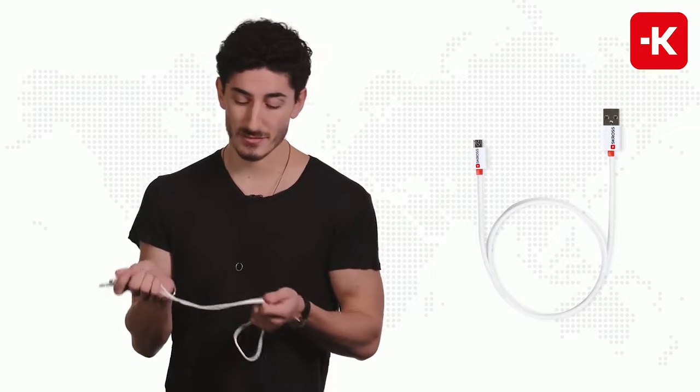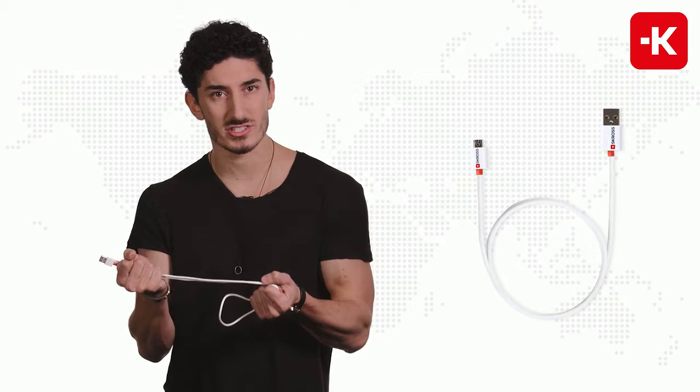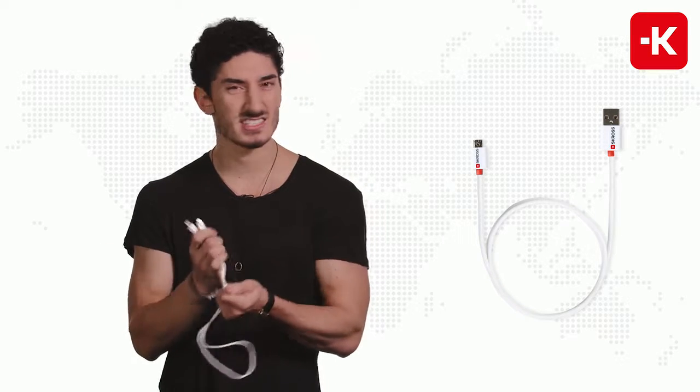This is the charge and sync micro USB cable from Scross. The cable is very sturdy and strong — it doesn't rip easily, it doesn't get tangled up, and that's always a plus side.